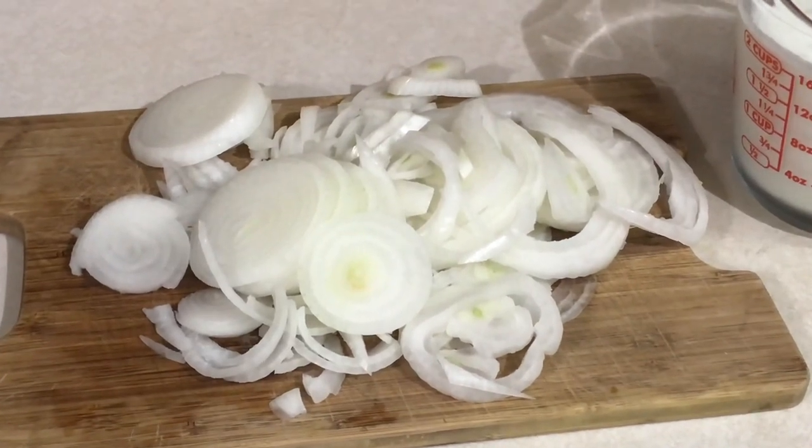Hi, I'm Susan. Today is another game day recipe, and this one comes from the Pioneer Woman: their crispy onion strings. My family loves them and it's been a while since I've made them. They're great on their own, and they're also great on a burger, a sandwich, a hot dog, or whatever you want to put them on. So I hope you'll enjoy this video, and without further ado, let's get started.